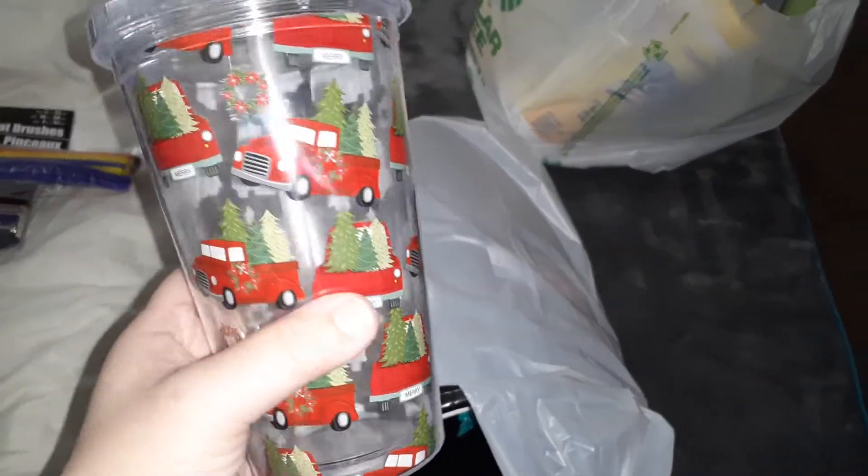Sorry about that. I saw these — they're really really cute, the little red truck with the Christmas trees. I got that, I just had to get it. It's so cute. They had so many other cups but that one caught my attention the most.